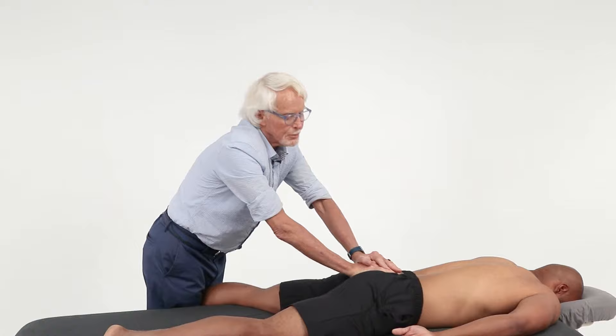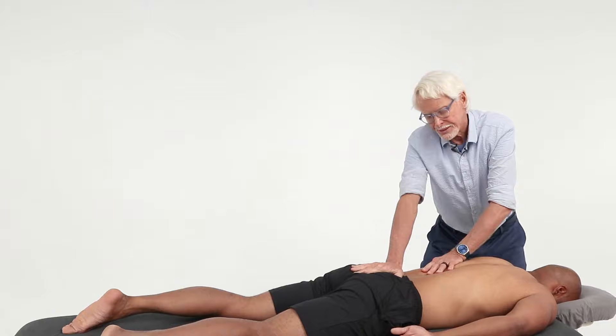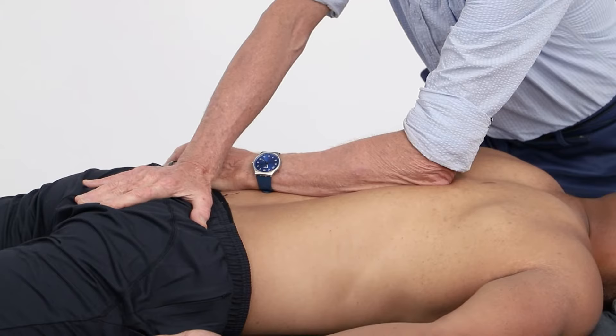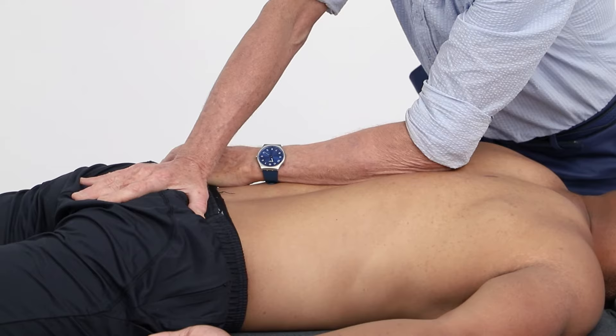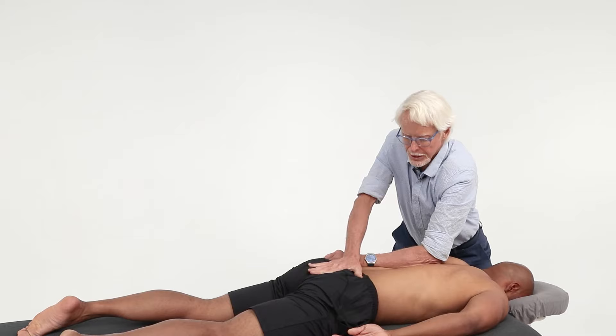Let's go into the next one: lumbar decompression. The first thing I'm going to do is put my dominant hand down on the sacrum with a nice flat, soft palm. Then I take my non-dominant forearm and hook the lumbar dorsal — or thoracolumbar — fascia, getting a counterforce. The counterforce can be on either side; it doesn't matter. Then I'm going to ask him to do slow pelvic tilts while I resist.